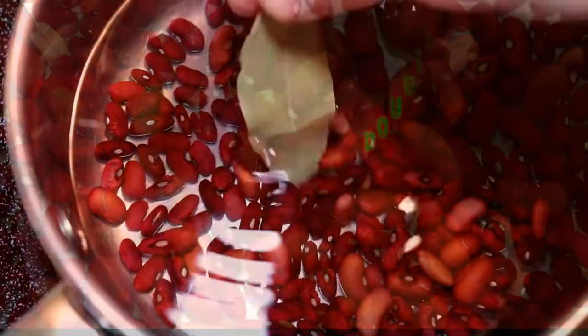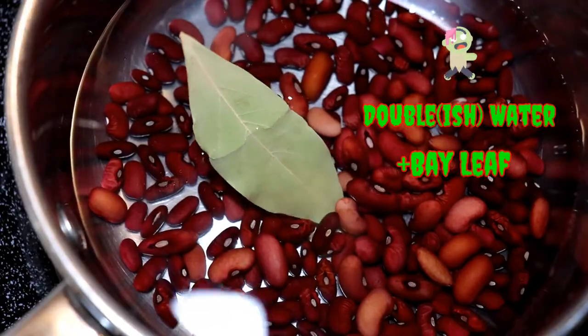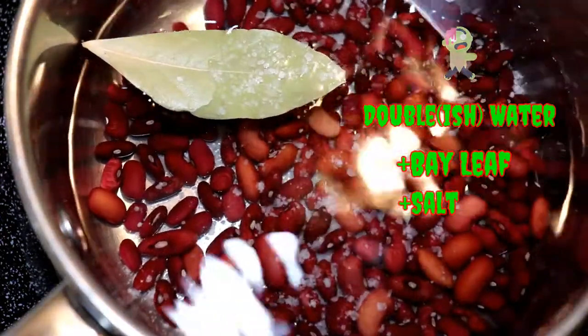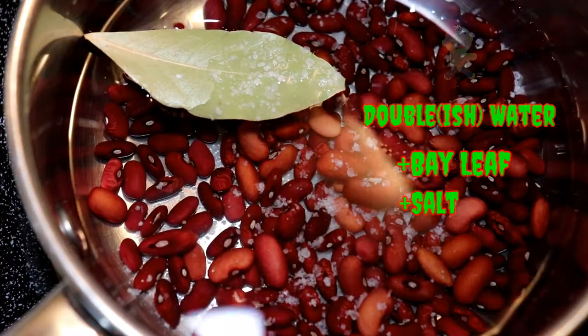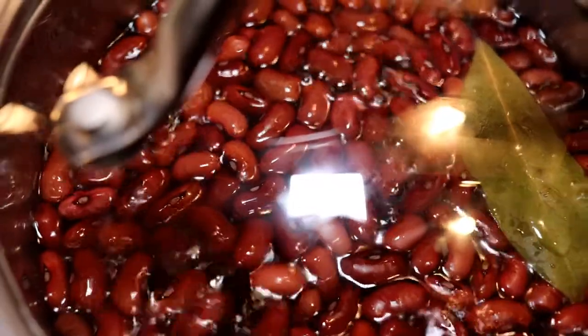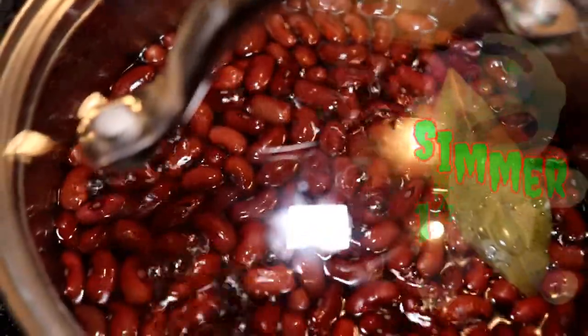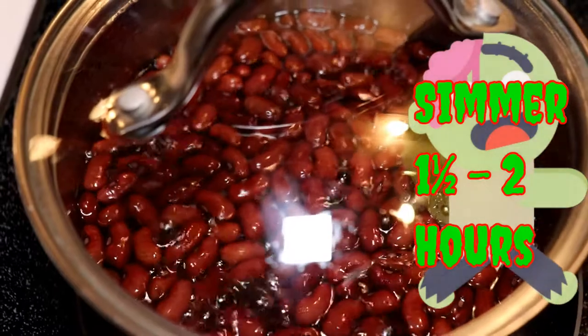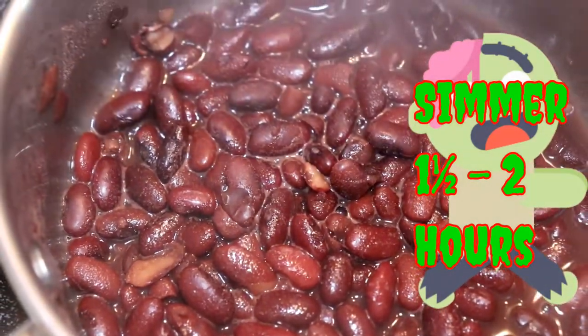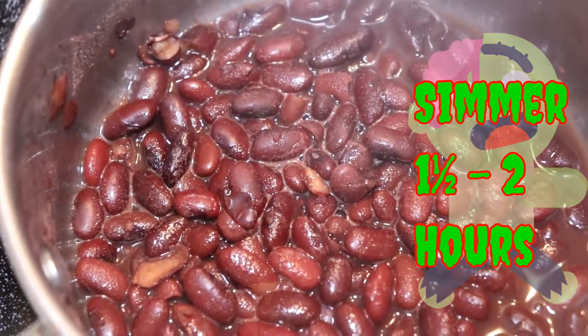We need to strain the water out that we had them originally soaking in, then put them in a pot and bring water up about double the height of the beans. Add some salt and a bay leaf. Bring these up to a nice low simmer and simmer them for about an hour and a half to two hours. We want them to be tender, and hopefully the two-to-one water ratio will leave you with just a small amount of liquid left when they're done.